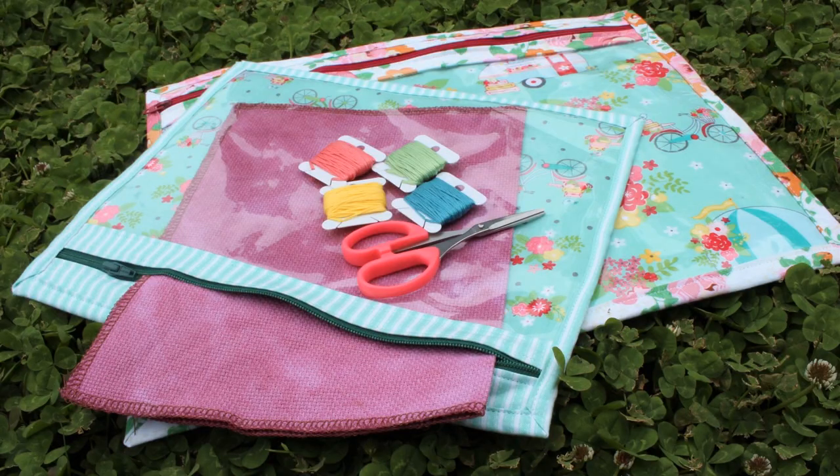Hi everyone, I am back today with a new sewing tutorial and this is for a vinyl project bag. This type of bag is so perfect for keeping your cross stitch projects organized or any other small hand sewing crafty projects that you have.